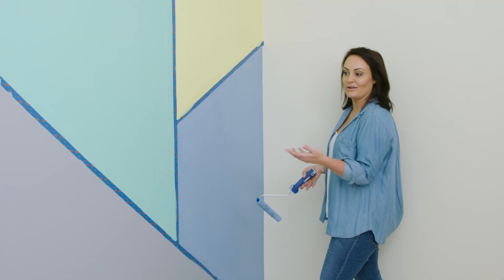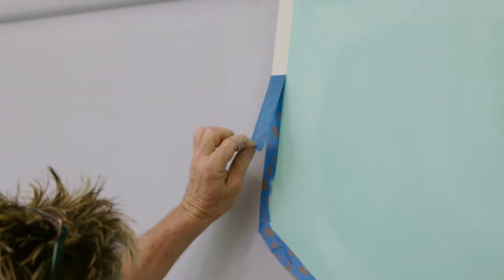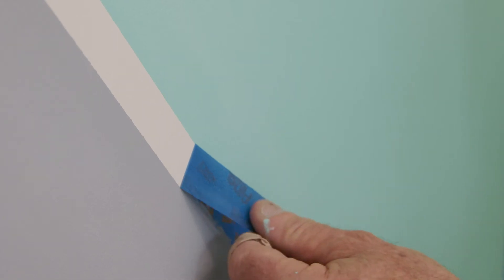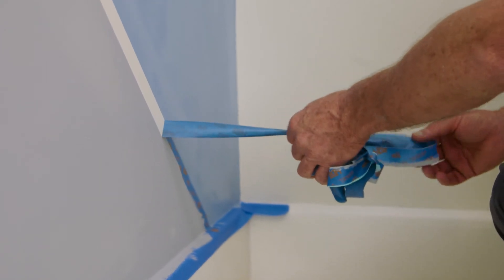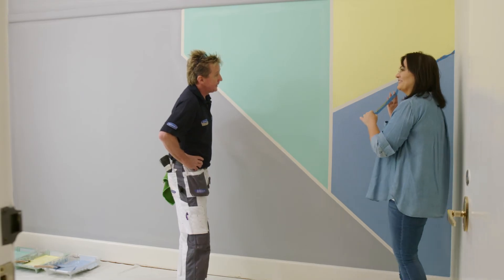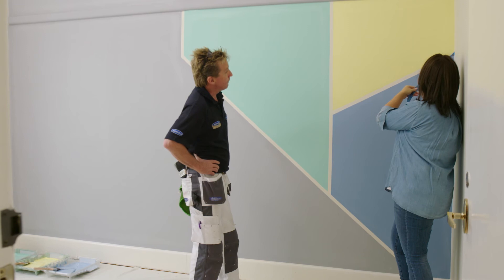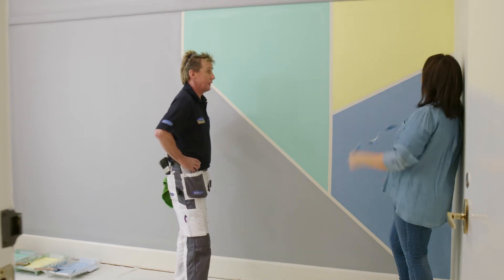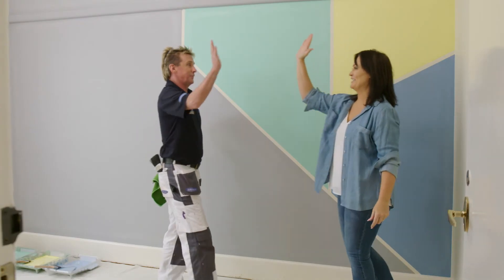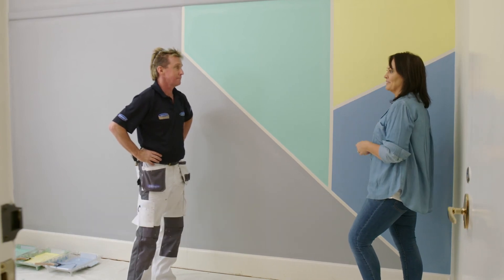So now what we have to do is just wait for this coat to dry, then we'll put another coat on it, take the tape off and our geometric personality wall is going to be finished. Moment of truth — it's all finished. How easily does that come off? I love that feeling. It's like ripping off a band-aid, but very slowly. And last bit. How good does it look? High five! A couple of hours, some gorgeous colors, some great technique — personality on a wall. Magic.